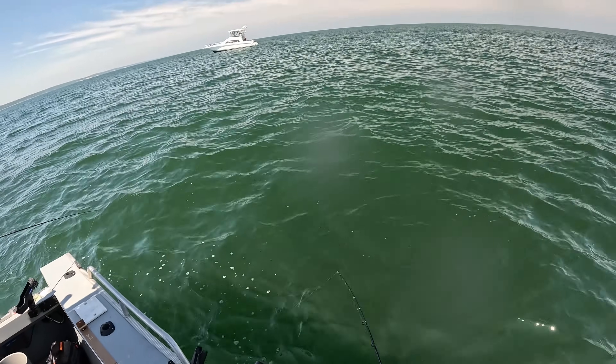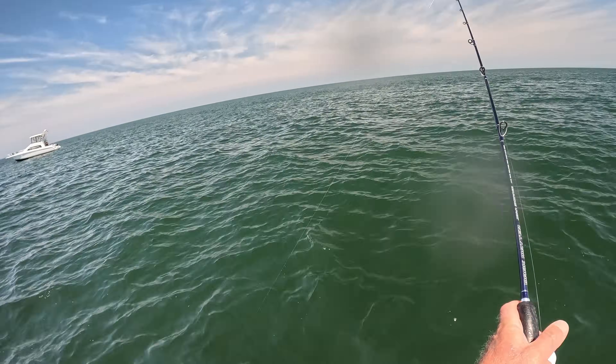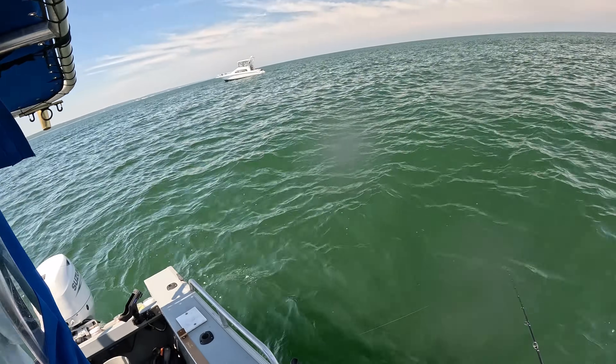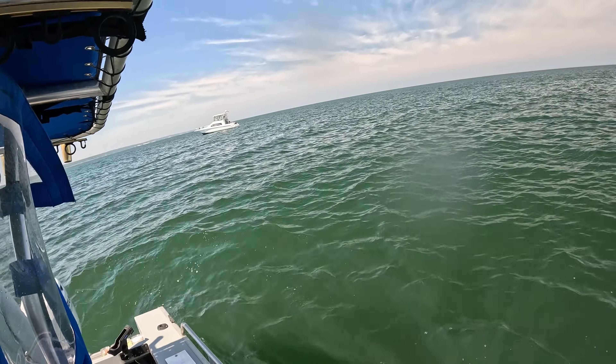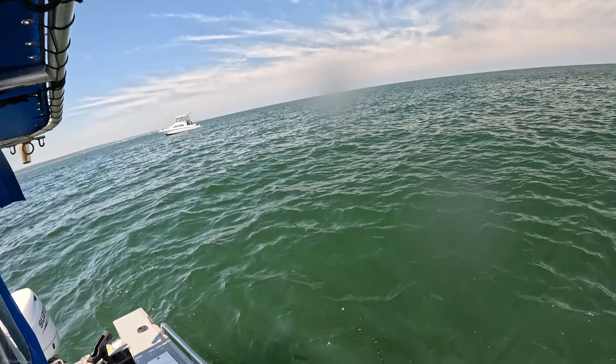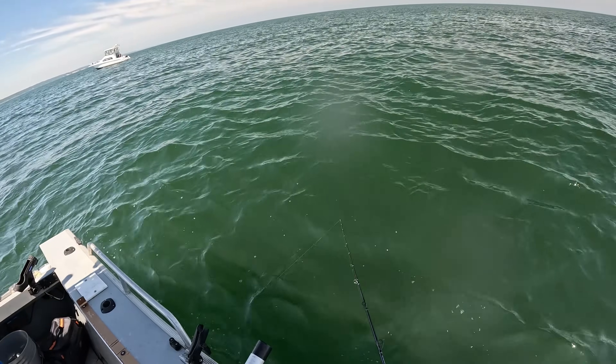When you're using a trolling motor like this, you're really using your line to tell you what the right speed is. Jonathan said we're going too fast — he could see there was a big angle forming in the line. You want just a slight angle towards the back of the boat, and you tweak your speed to achieve that without having to use a lot of weight.